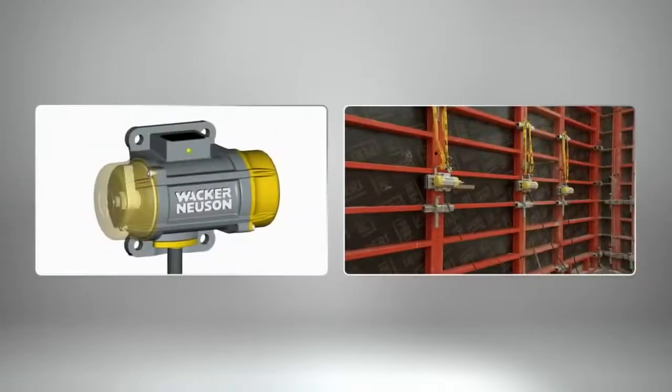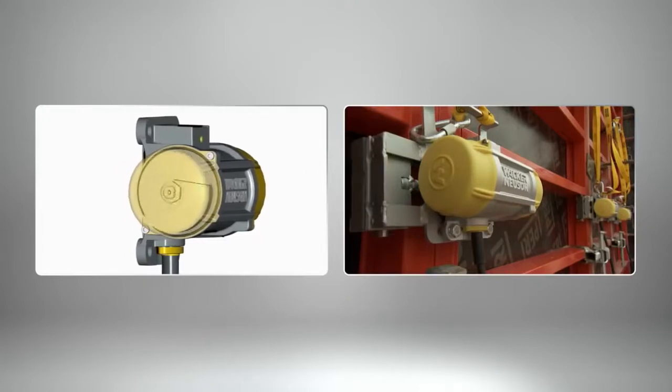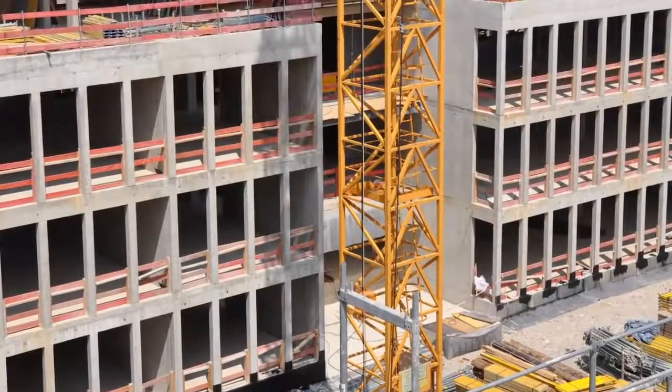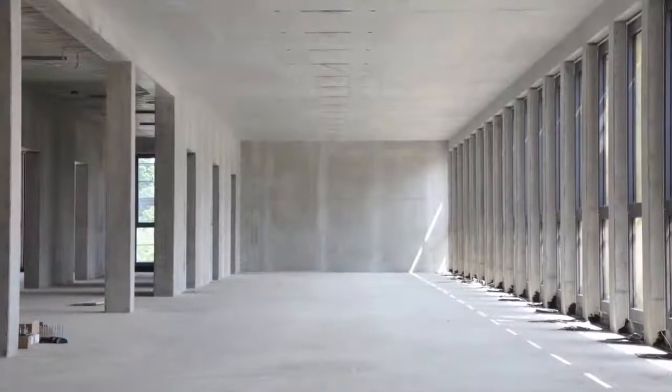This animation shows how the external vibrator works. By turning the eccentric weights, vibrations are produced that compact the concrete in the formwork. The result is clearly visible: high-quality concrete surfaces with aesthetic appeal.